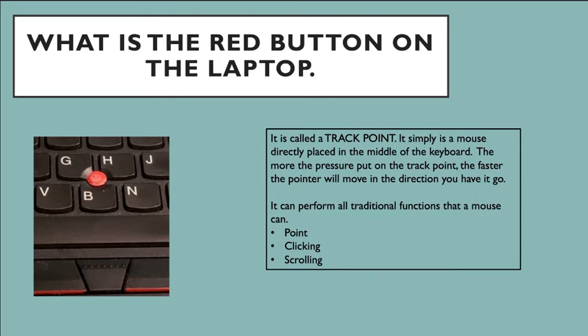Opening up your computer, you'll see the keyboard. On the keyboard there's a little red dot. That little rubber red dot is called the track point. The track point is almost like a mouse placed directly in the middle of the keyboard so that, if you're not wanting to use your trackpad, you can use your finger to scroll. That pointer arrow moving around your screen — the track point controls that.